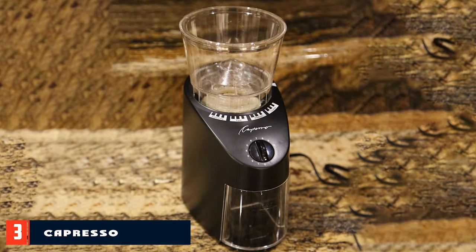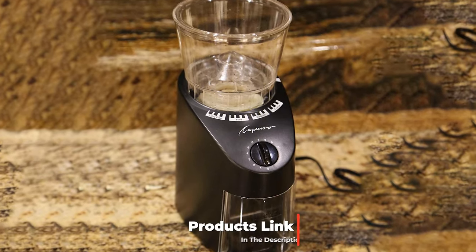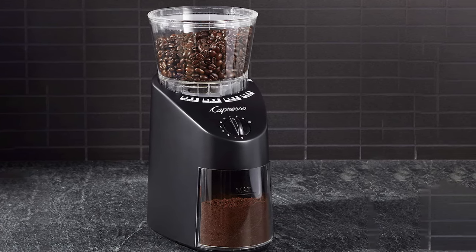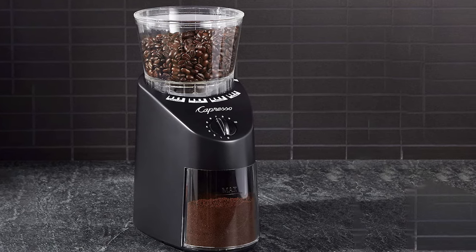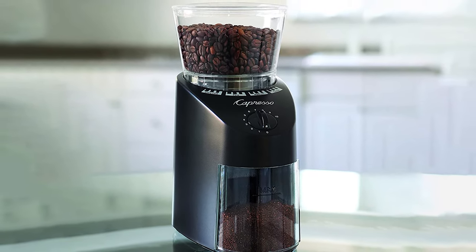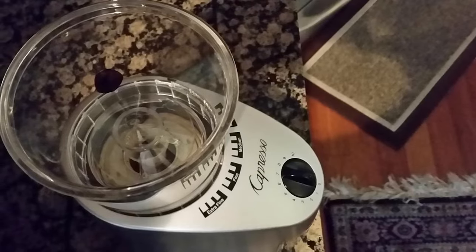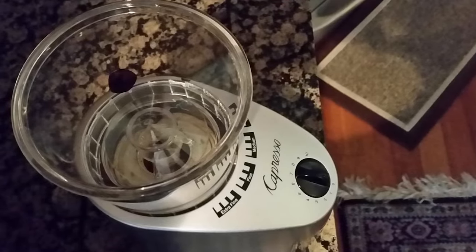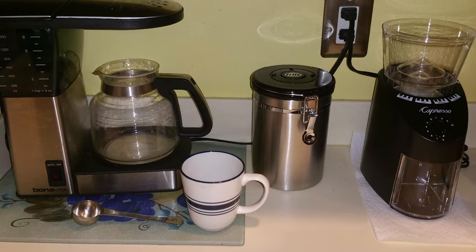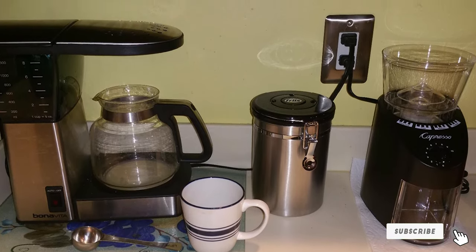The number 3 position is held by the Capresso 560.1 Infinity Conical Burr Grinder. It is a commercial-grade, high-quality product with durable steel burrs and an incredibly quiet but effective motor for a slow grind that won't crush or damage your beans. Why then is this product number 3 on the list? Simply put, it's very expensive — the Capresso costs about twice what you'd spend on either the Cuisinart or the Hario. If money is no object, go with the Capresso; it's a very high-quality product. It offers perhaps the finest grind of any electric grinder on the market, making it an ideal choice for espresso. However, reviewers note that a downfall of the product is its inability to produce a truly coarse grind, so for French presses, another burr grinder might actually be better.